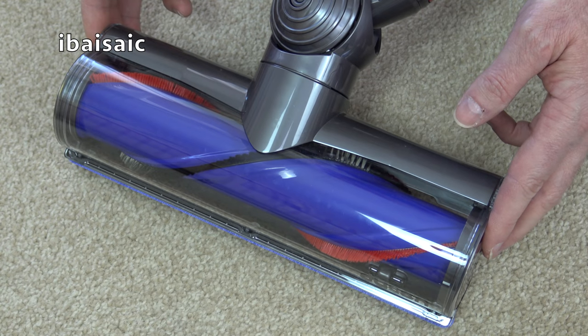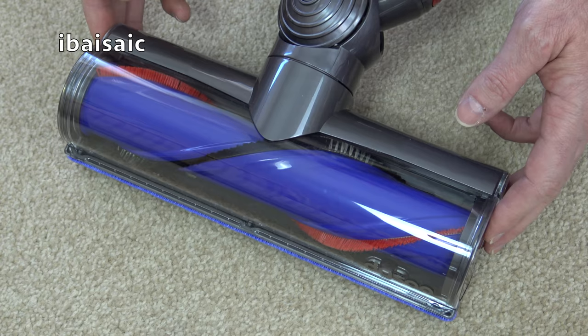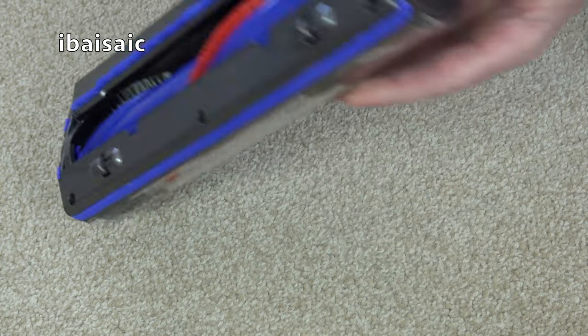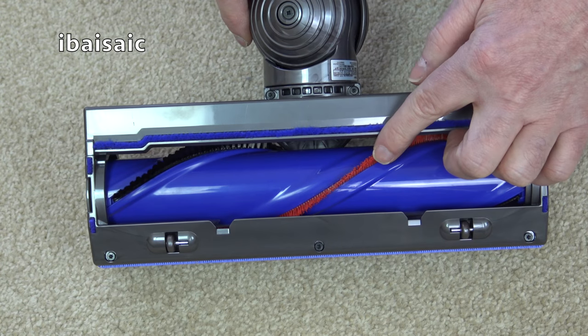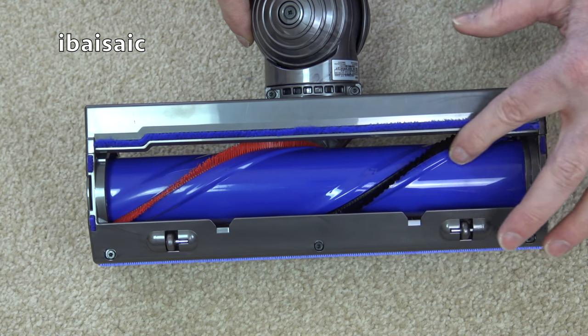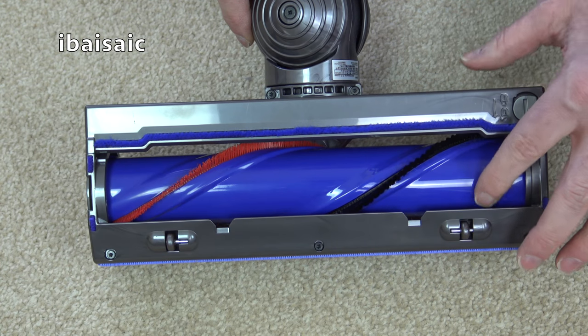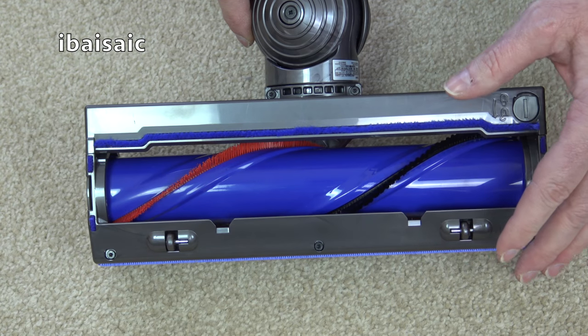Dyson claim that this motorhead has 75% more brush bar power than the previous V6 model, so it should get deeper into your carpets. It's also suitable for hard floors because as well as these stiff nylon brushes, it also incorporates black carbon fiber brushes which are much softer and designed to clean hard floors more effectively, especially for fine dust and dirt.